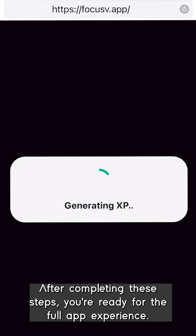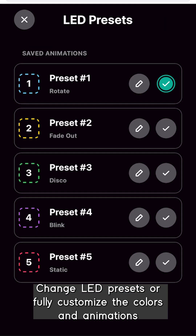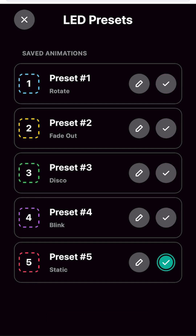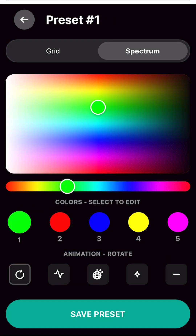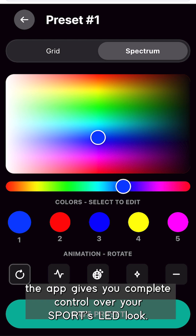After completing these steps, you're ready for the full app experience. Change LED presets or fully customize the colors and animations to match your style. Whether it's your favorite color scheme or your brand's colors, the app gives you complete control over your Sport's LED look.